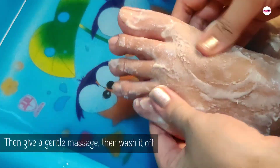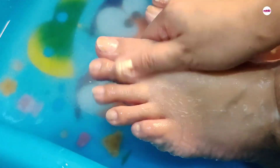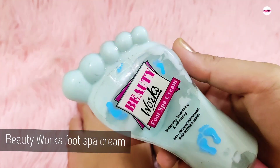Dip your feet in lukewarm water, then remove the pack and wash it off. You will see how radiant the skin looks — how clean and smooth. After that, wipe it with a towel.